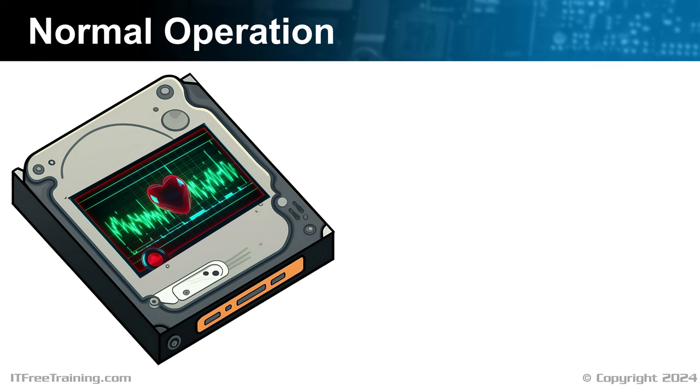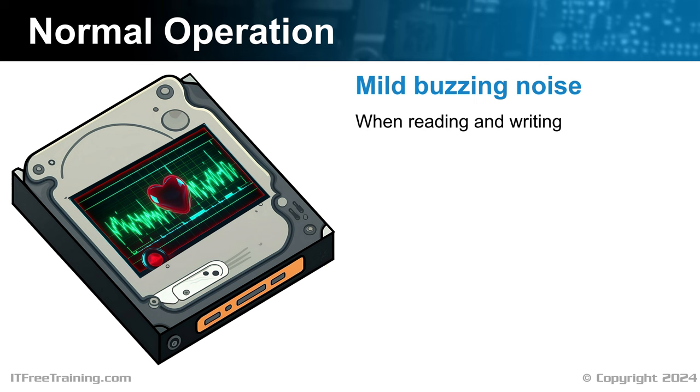During normal operation, a functioning hard disk typically emits a soft buzzing sound, which is the read-write head moving across the disk's platter. This sound is a normal indicator of the disk's reading and writing activities. During normal operations, you should hear a random soft clicking noise of the head moving — it should be pretty random and quiet in nature. If it is a loud clicking and not random, there may be a problem with the hard disk.